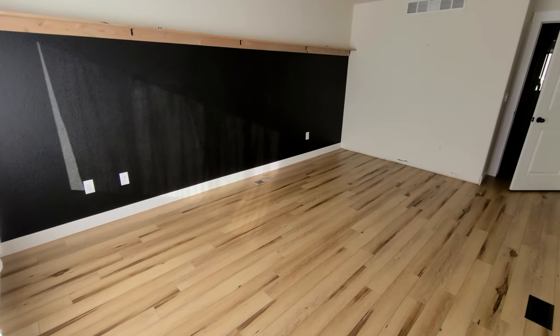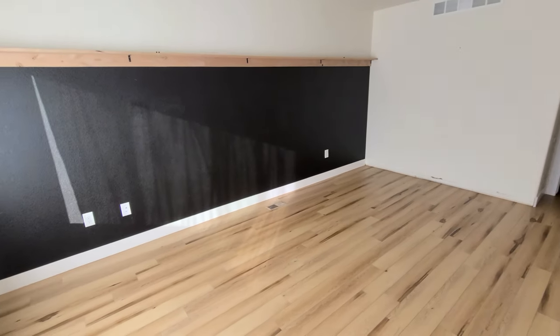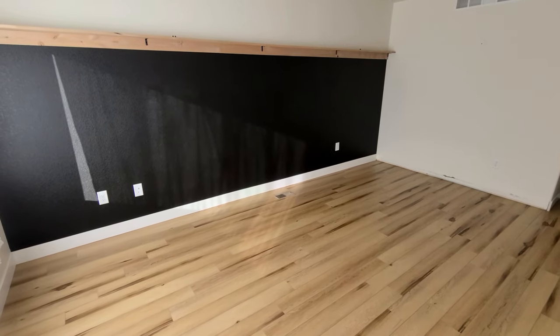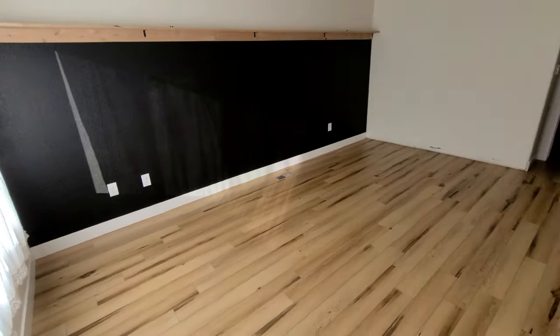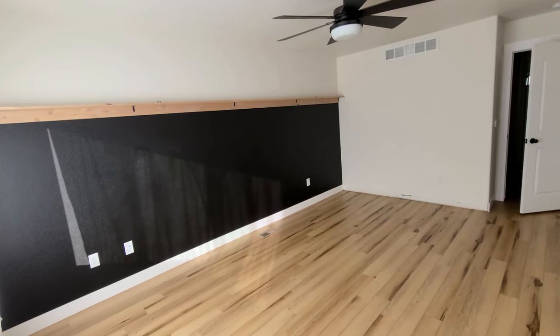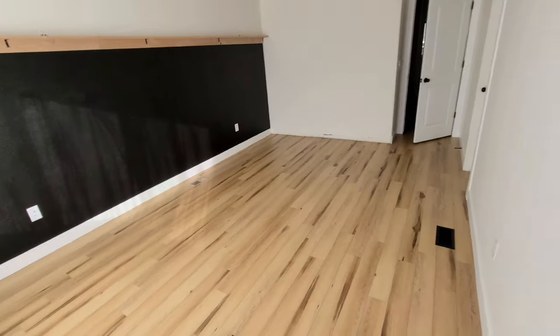The floor is in. I was going to show you the 100% transformation, however I've decided we're going to do a little rearranging in our bedroom — we're going to put in a fireplace and a seating area since we have plenty of room. So the next time you see me in the vlog, we're going to be working on our staircase.